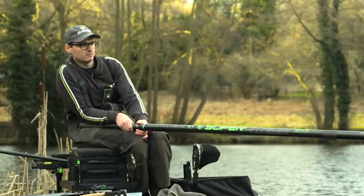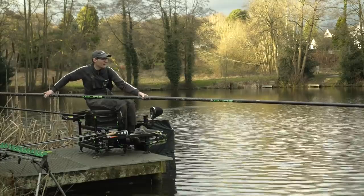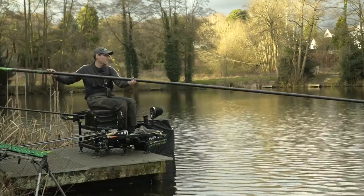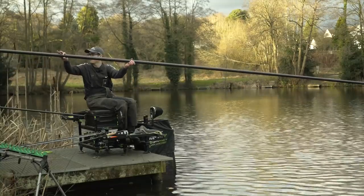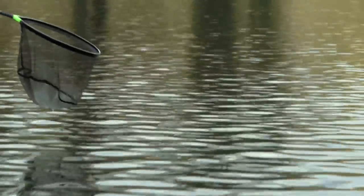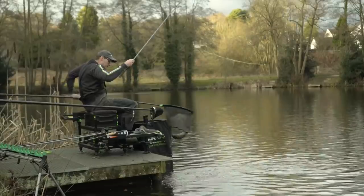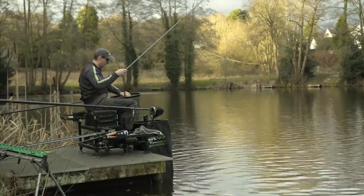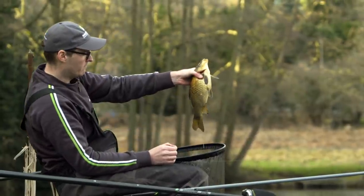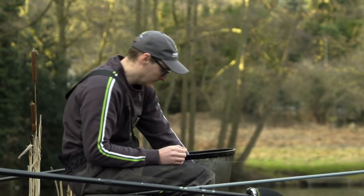Now we're just waiting for a bite. It just proves that giving a line a quick rest brings on a couple more bites — and we're into another fish! Could be a little F1 this one. Yeah — a little tiny F1, brilliant! Oh look at that — look at him. Nice little bar of gold, hooked in the top lip. Beautiful little fish this time of year, a lovely bar of gold.